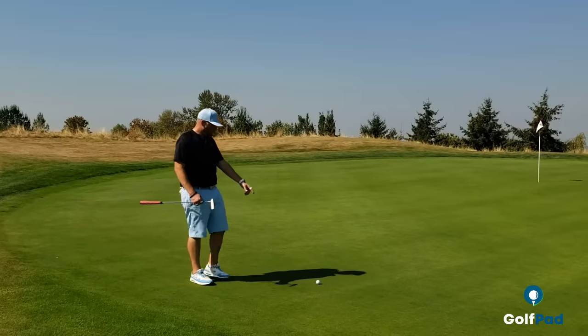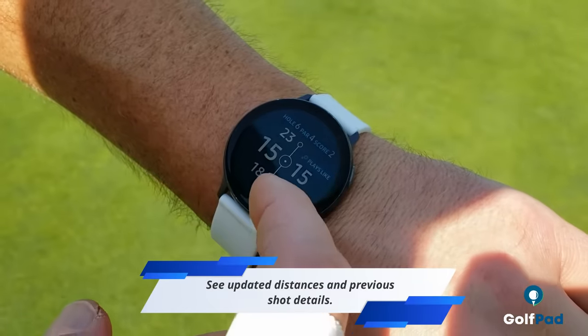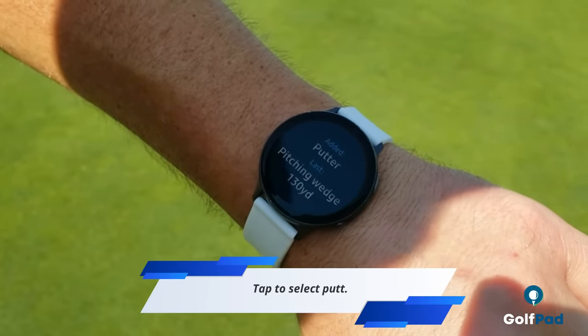I found my ball here on the green, and before I putt, I'm about to track the distance. If we scroll up, we can see the last shot — the pitching wedge.